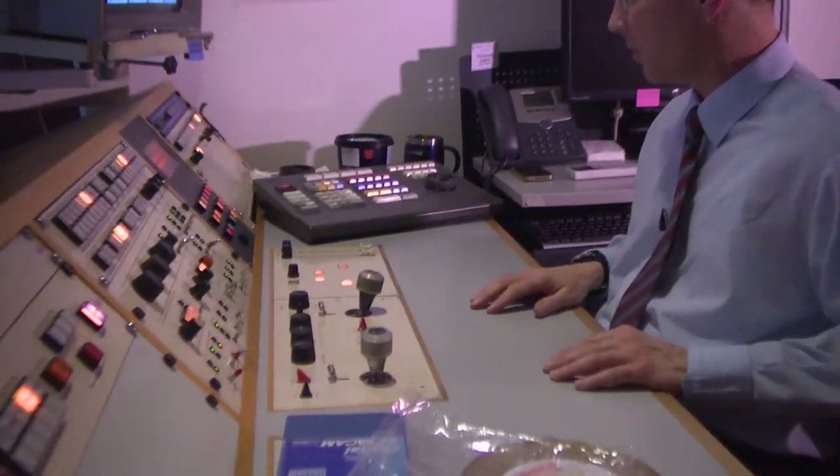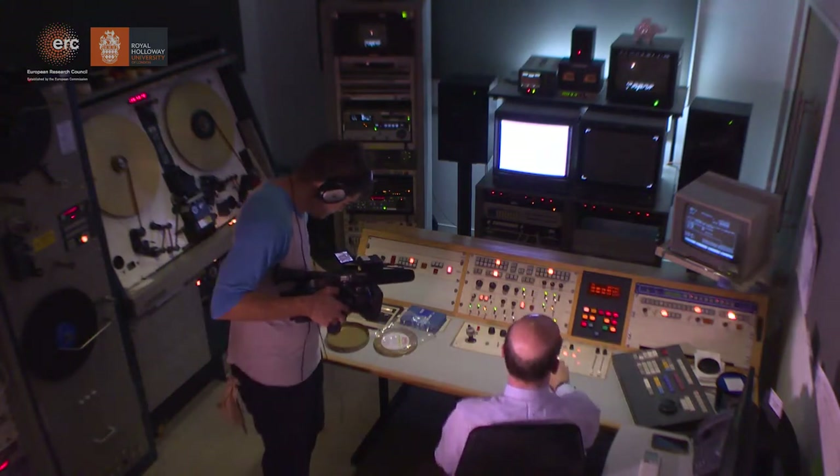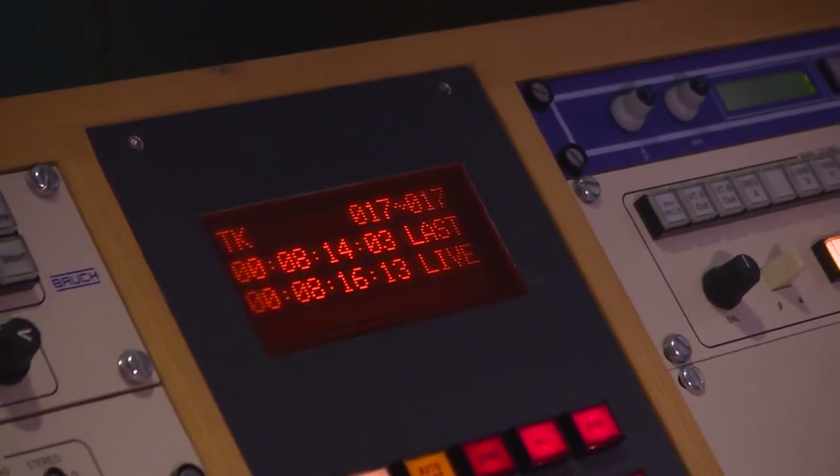My settings are stored in the computer's memory. We have 17 cues in the whole film, and from start to finish it runs for 8 minutes and 14 seconds and 3 frames.